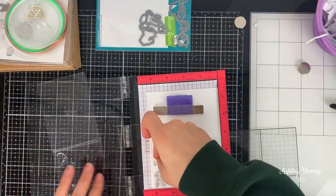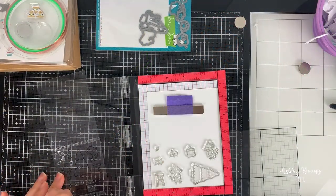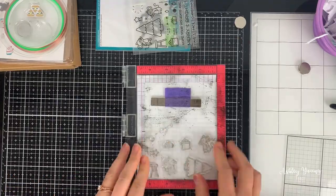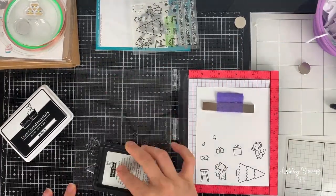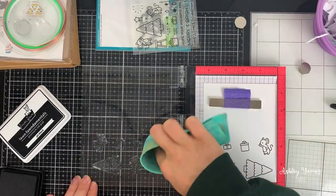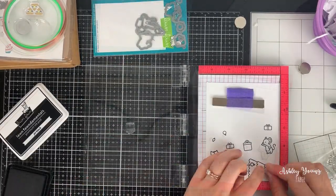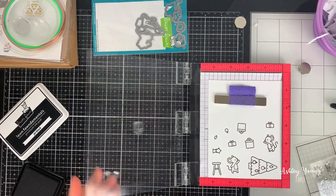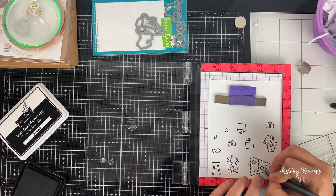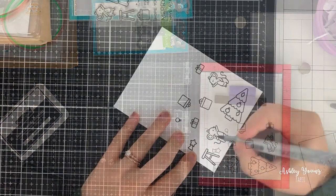I'm starting by first stamping out all the images that I plan to use — mainly the ones that come with the Merry Mice stamp set that Lawn Fawn just released with Chibitronics. This is actually a collaboration kit between Lawn Fawn and Chibitronics which used a Lawn Fawn stamp set and the Chibitronics light elements, and provided enough supplies to make a card and a tag.